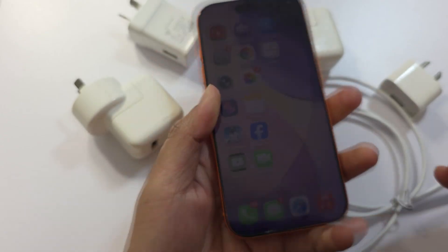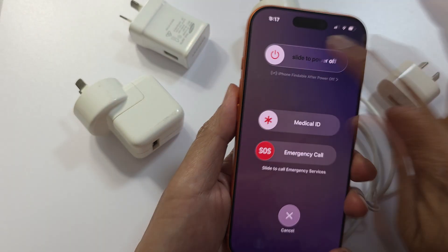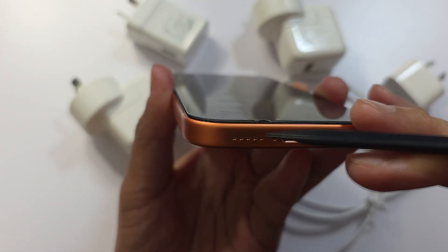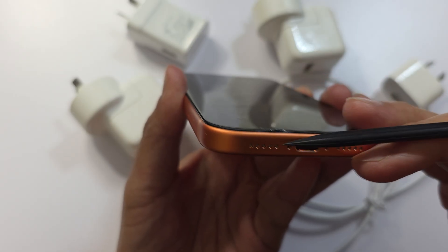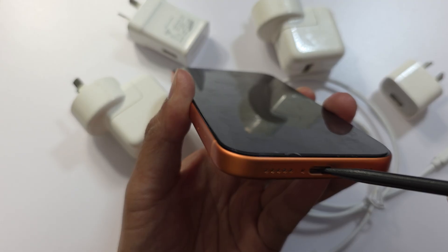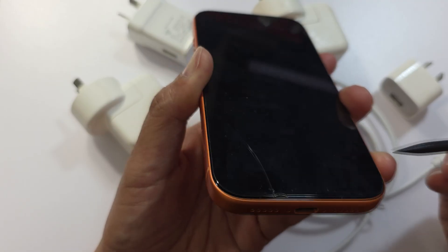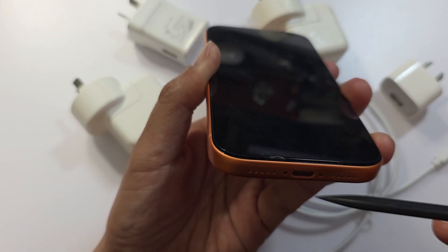Turn off the iPhone first. Once it is switched off, you can use a toothpick or a soft brush — not metal — and gently remove any lint inside the charging port. Then try to charge again. Do not use needles, metal pins, or liquid spray inside the port, as it can damage the pins.